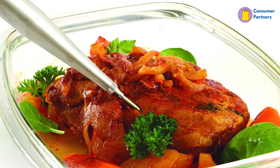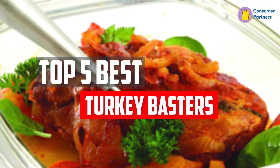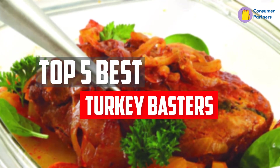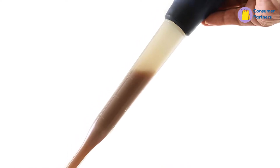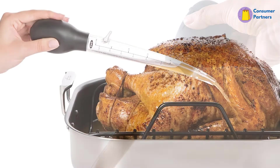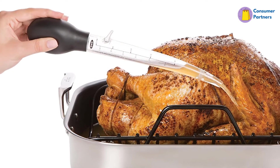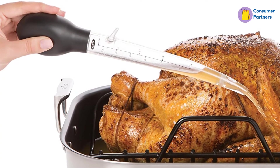In this video, we will look at the top 5 best turkey basters available on the market today. We made this list based on our personal opinion, hours of research, and customer reviews. We've considered their quality, durability, features, and more. If you want more information and updated pricing on the products mentioned, check the links in the description box below. So, let's dive into the video.